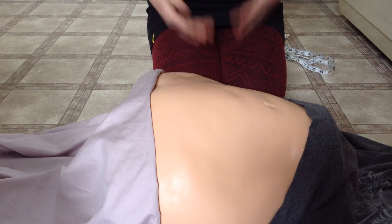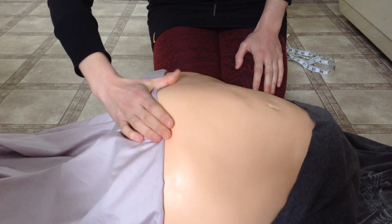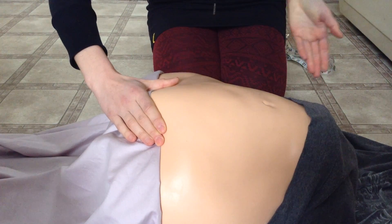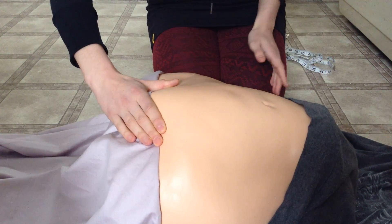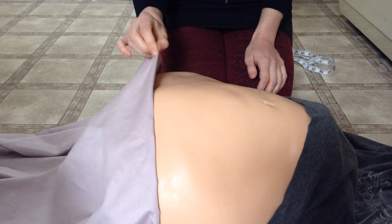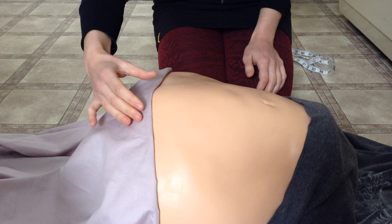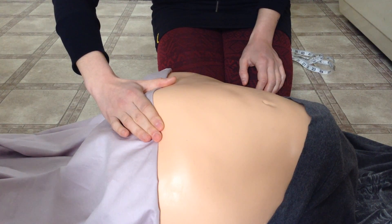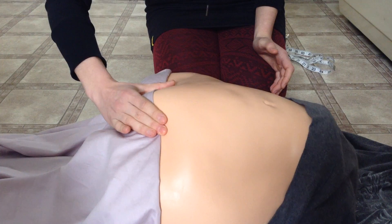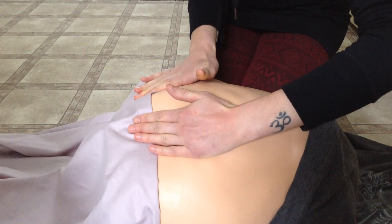The next maneuver is used to confirm fetal presentation. Use your right hand to assess which fetal part is entering the pelvis and confirm whether it matches your earlier finding of a cephalic or breech presentation. If the head is presenting but is not yet fully engaged — meaning not yet fully in the pelvic inlet — you can assess whether the head is flexed or extended. Use both hands to outline either side of the fetal head.